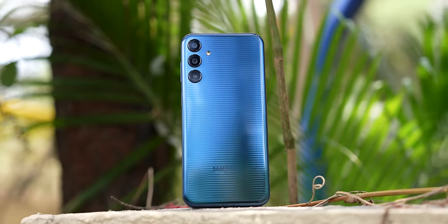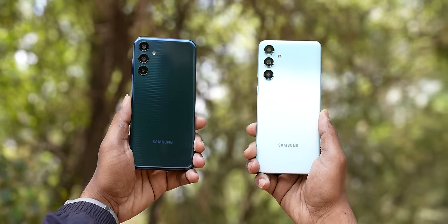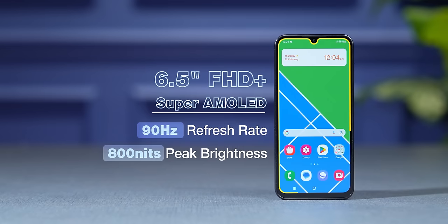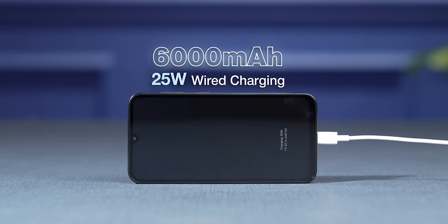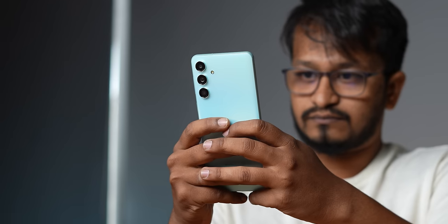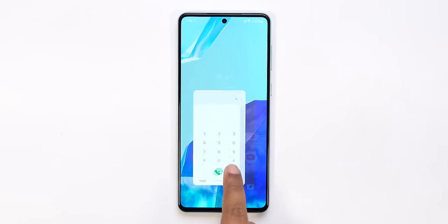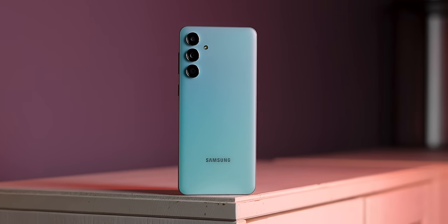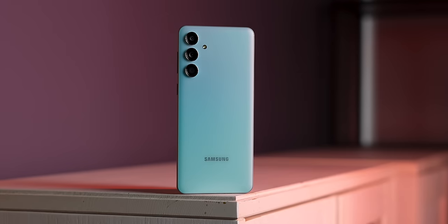The Samsung Galaxy M15 has also launched alongside the Galaxy M55, priced at Rs. 12,299 — or Rs. 11,999 with offers. For that price you get a Super AMOLED display, 6000mAh battery, and 4 plus 5 years of software updates. It doesn't have a lot of frills, but for Samsung fans it's a good proposition, especially considering the great One UI software experience. Would you consider buying one, and would you like to see a detailed review or comparison with another phone? Let us know in the comments below — I'll see you in the next one. Until then, keep tracking and stay safe.